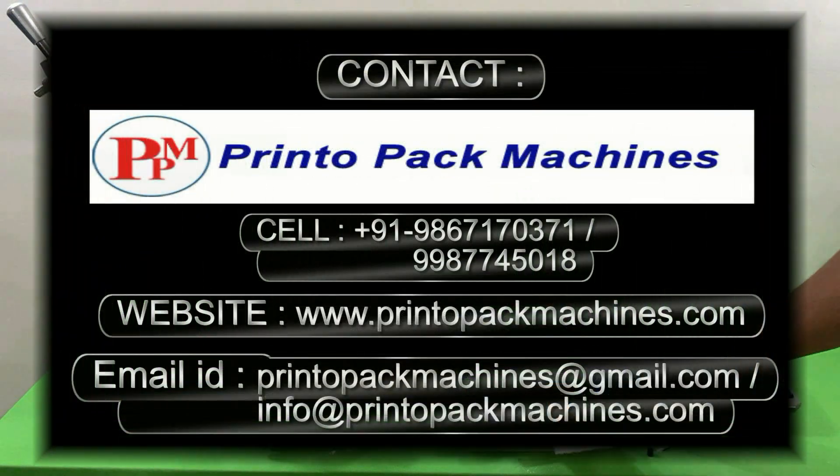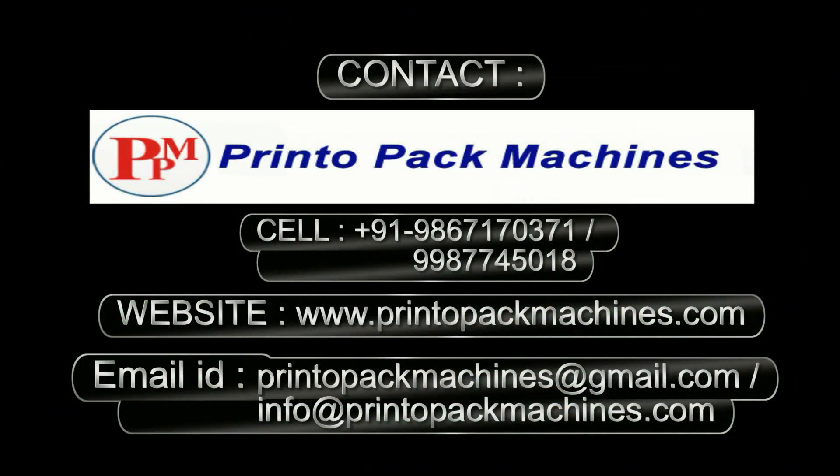For further information and inquiry please contact on these details. Please like this video and subscribe to our channel for more videos like this.